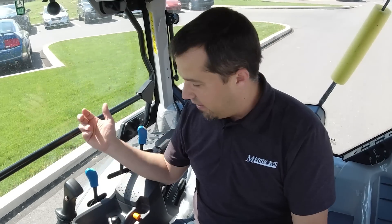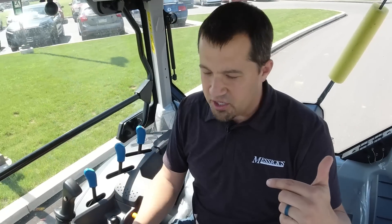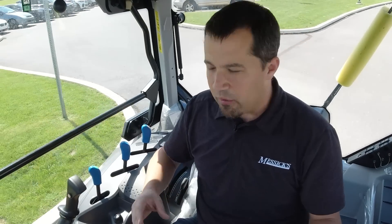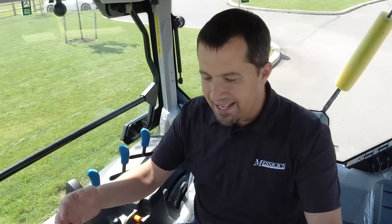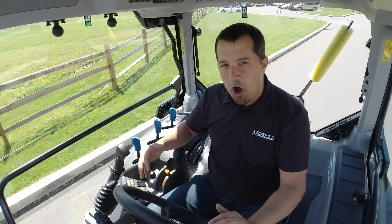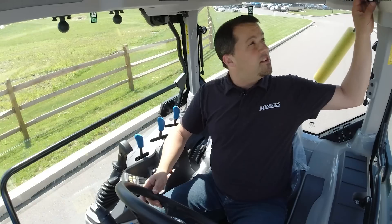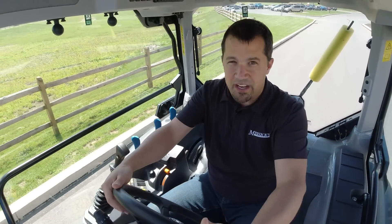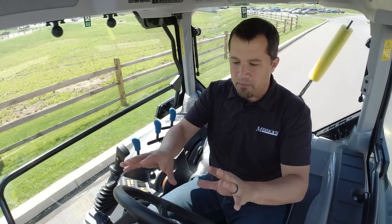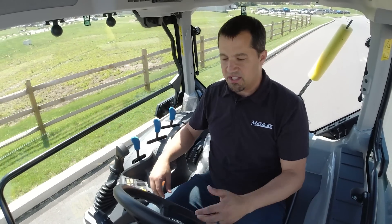I get so annoyed by vehicles anymore where in order to get to your basic functions, you have to drill through a screen. Why can't you just give me a physical button for the things that I need? Tractors have taken that too far as well, burying complicated features deep in menus when you just want to push buttons. This tractor's done a good job of that. In fact, all the driving of this machine I can actually do without this screen at all. If it were removed, I could still go out to work and only be missing a little diagnostic information.